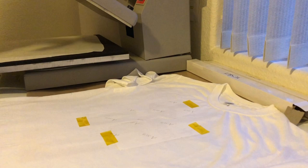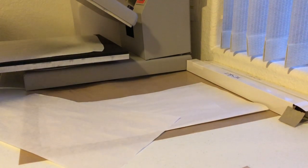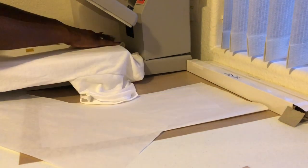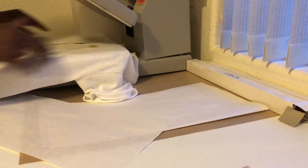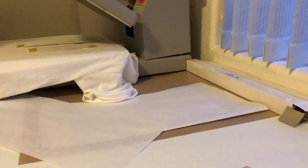We're gonna heat press it at 400 degrees for 60 seconds. Alrighty — this is ready to get pressed. I'm gonna put the paper on top.